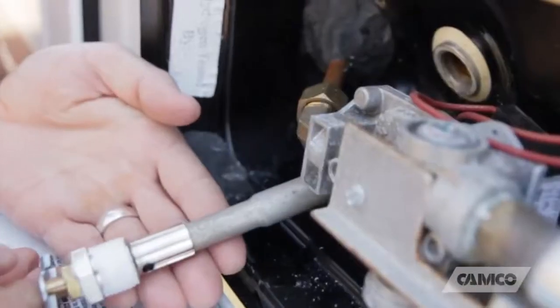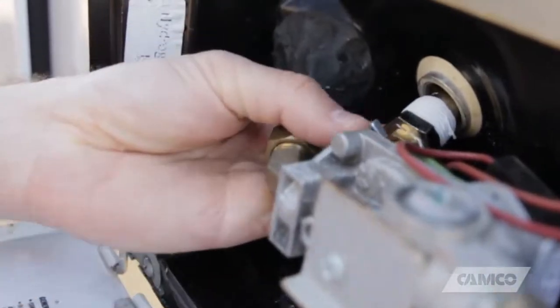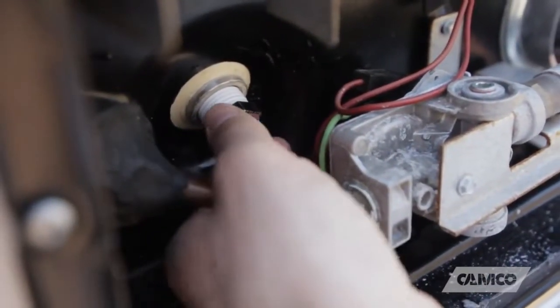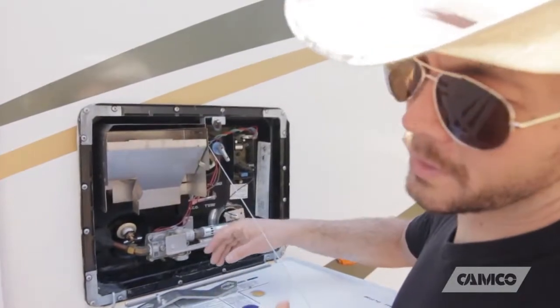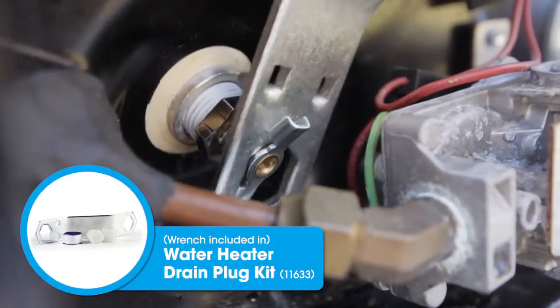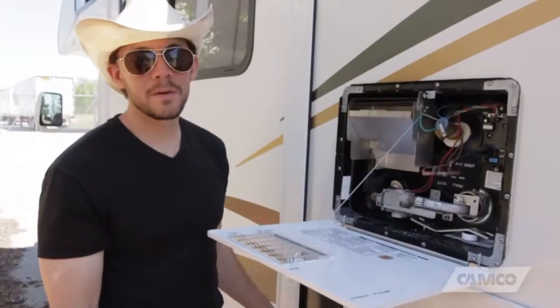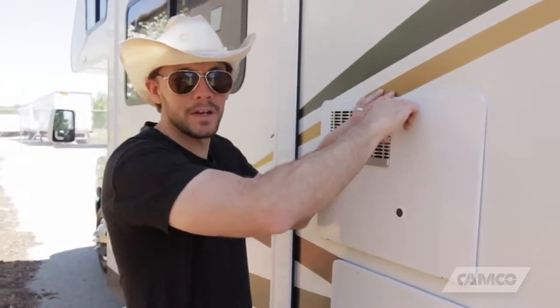Tightening the anode rod gets difficult — you almost need a special wrench. Good thing Camco makes one. The wrench is offset, which allows you to get a better angle to tighten up the anode rod.